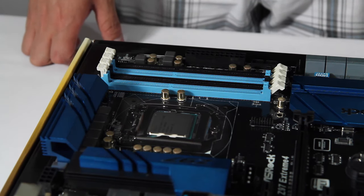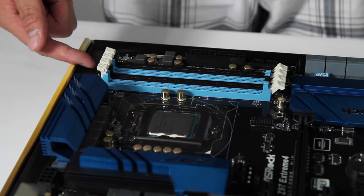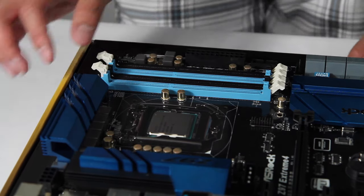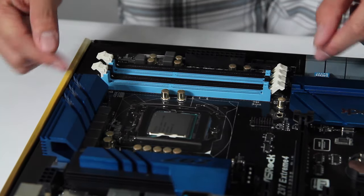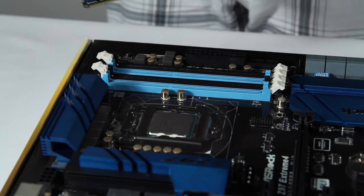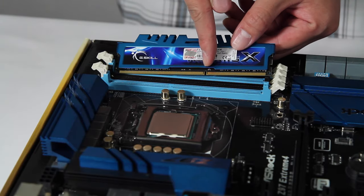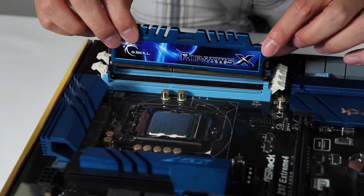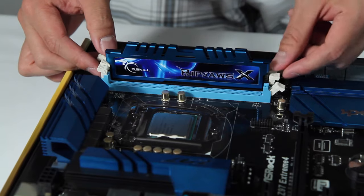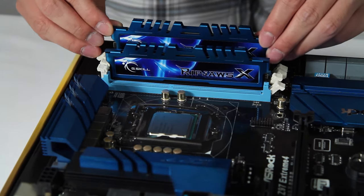Next we move on to the RAM. Most motherboards have four RAM slots in dual-channel configuration, and you want to check your motherboard manual to see which slots are prioritized for best performance. For this motherboard, it's the black slots — slots two and four. Open up the DIMM retention clips, then look at the notch on the RAM stick, line it up with the notch on the slot — it only goes one way. Apply even downward pressure and they should snap right in. Repeat with the second stick of RAM in the corresponding slot, which again for me is the second black slot.